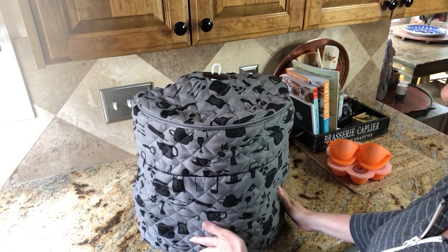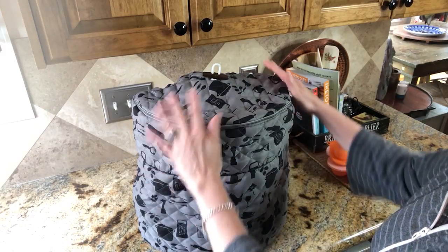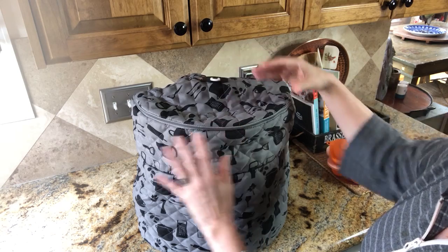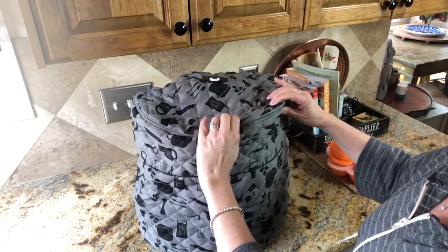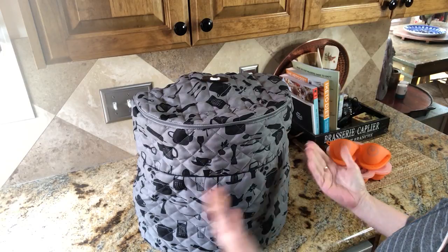You should protect your Ninja Foodie, especially if you have pets and dust and dander in your home — it's nice to keep it protected. Also, I see many people take that second lid and place it directly over the Foodie, and it's been known to scratch it. So if you're into covering up your appliances when not in use and also looking pretty, this Ninja cover is for you.